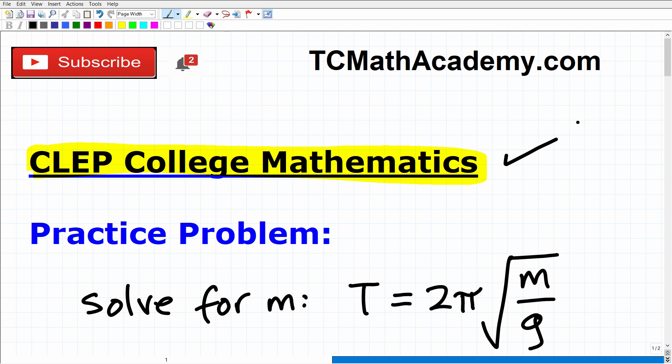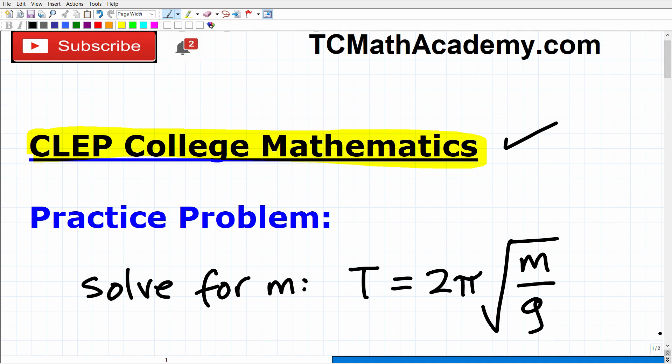So if you worked hard in high school to get yourself to maybe like the pre-calculus level, then absolutely you should be preparing to study and take the CLEP College Math exam. You have everything to gain and nothing to lose. The CLEP College Math exam is different than the CLEP College Algebra exam — both are great opportunities, but the CLEP College Math exam deals with more advanced mathematics, stuff that's like at the pre-calculus level. So you're going to have to know more math than what you need to know for college algebra. I have for you here a nice practice prompt that you should be able to handle pretty easily if you're fully prepared for the CLEP College Math exam.